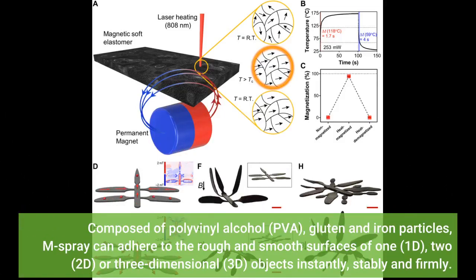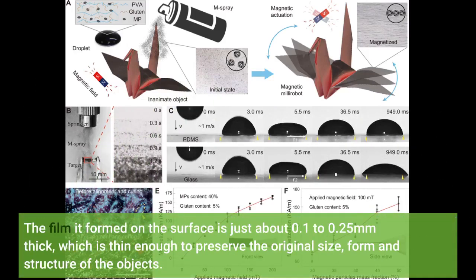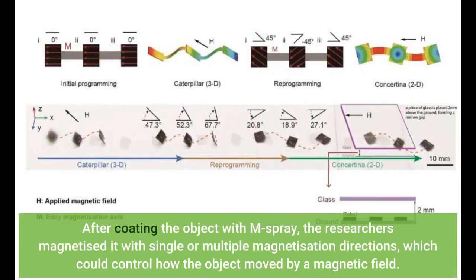Composed of polyvinyl alcohol, gluten, and iron particles, M-spray can adhere to the rough and smooth surfaces of one or three-dimensional objects instantly, stably, and firmly. The film it forms on the surface is just about 0.1–0.25 mm thick, which is thin enough to preserve the original size, form, and structure of the objects. After coating the object with M-spray, the researchers magnetized it with single or multiple magnetization directions, which could control how the object moved by a magnetic field.